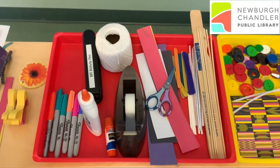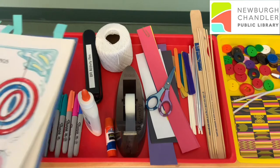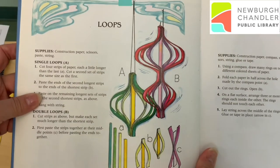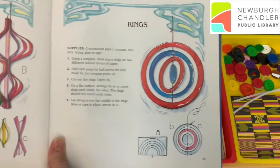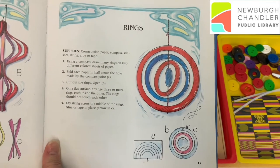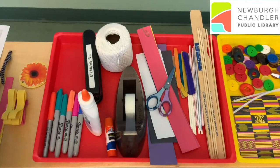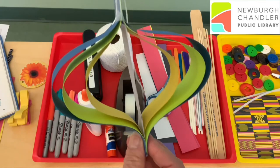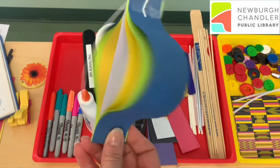One of the ideas in the book that I liked were these two right here. On this side it's called loops, and on this side it's called rings. I have made a couple of these, and you may have seen these hanging behind me when we were filming earlier.